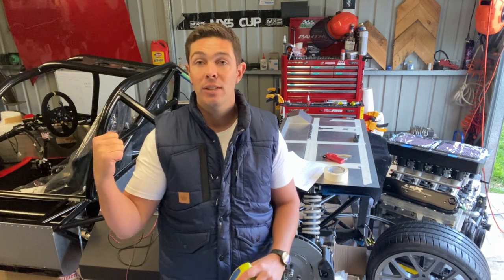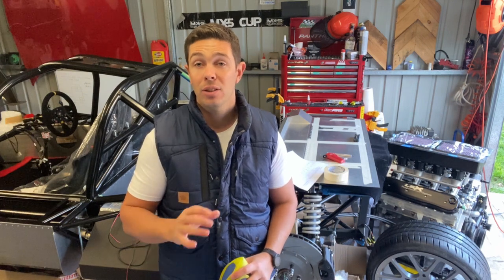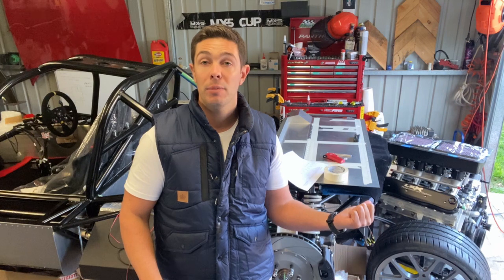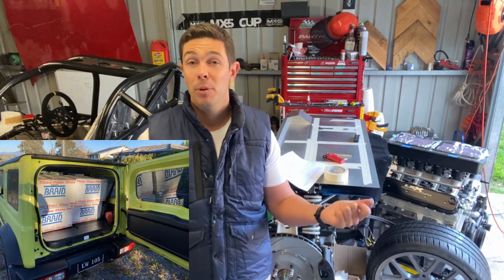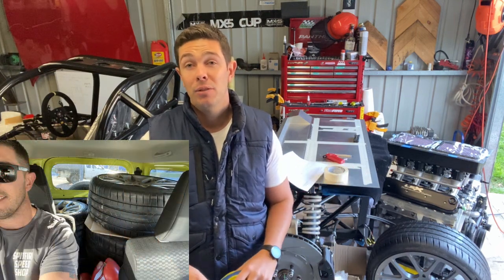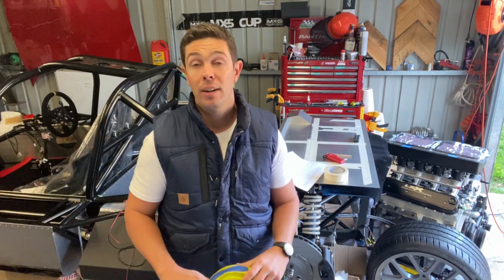We also get the seats fitted, so I'll show you how I do that — give you a few tips for when you're mounting things to lower gauge sheet metal. You can also see I've got the Michelin Pilot Sport 4Ss on the wheels now. Once this motor goes in, it'll be a matter of building the wiring loom, and then it can pretty much be a roller. We shouldn't be too far away from firing it up, to be honest.